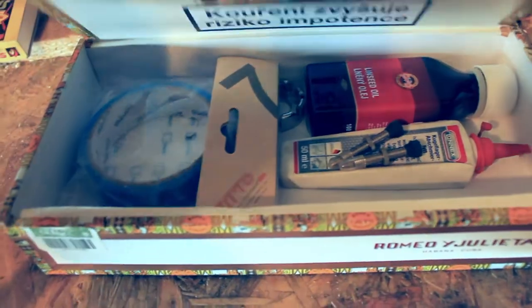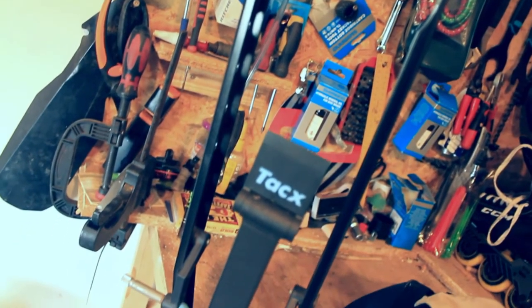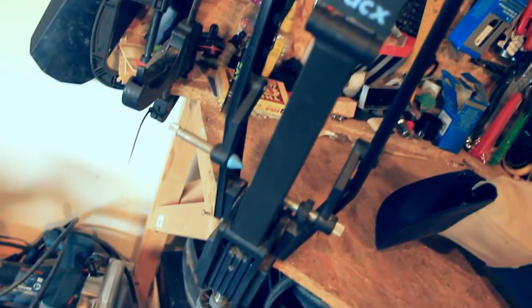This is my Tex wheel building stand. It's no Park Tool wheel building stand but it gets the job done.